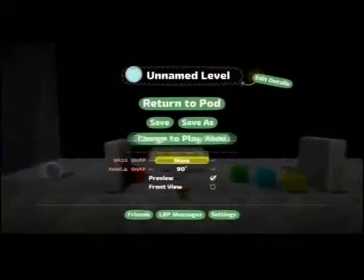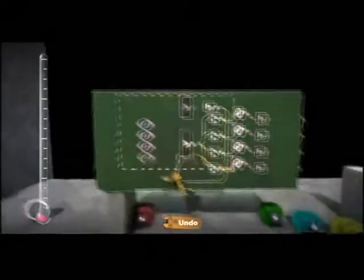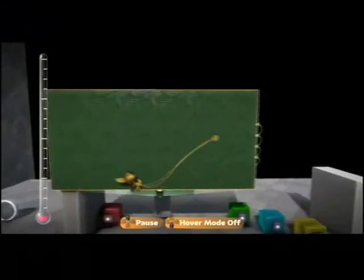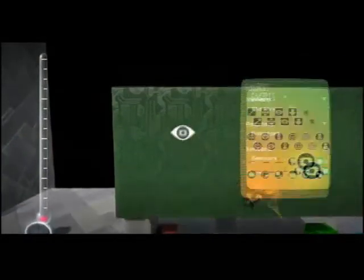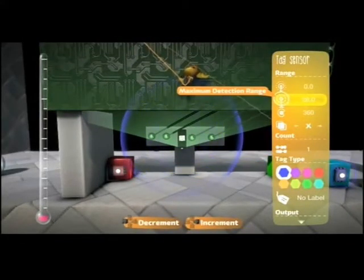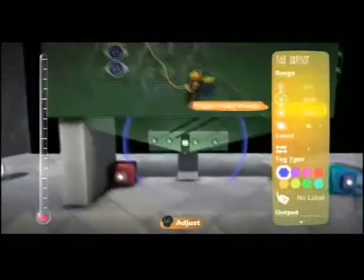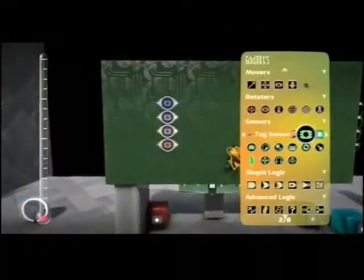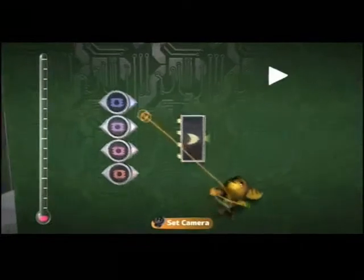Now I'm going to show you how it works. I'll just delete this all and show you. So these are the four outputs to the lights. First thing you want to do is make four accents and put them all different colors, with a radius of about 30. Then hook them straight into an OR gate. The good thing about OR gates is, if they're given multiple signals, they'll take the highest signal.